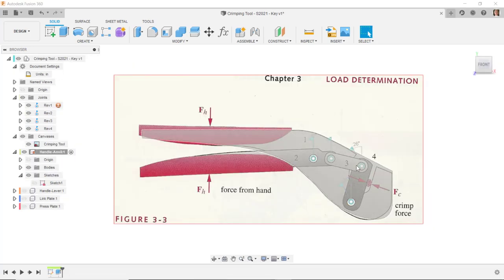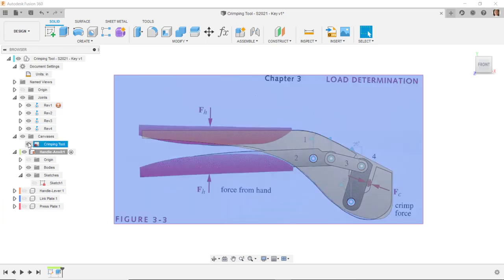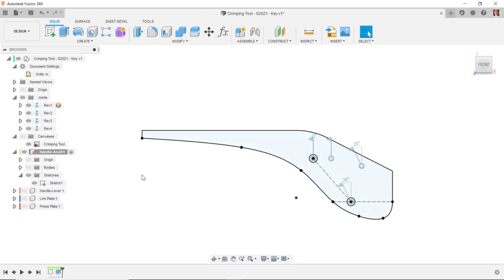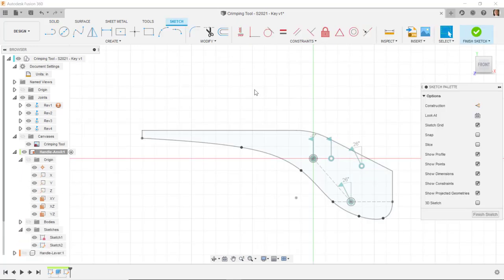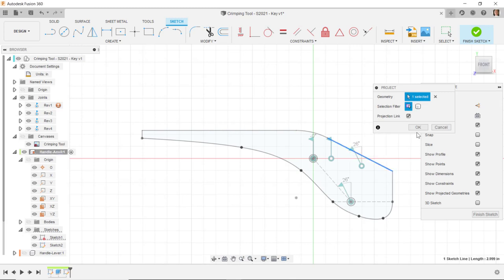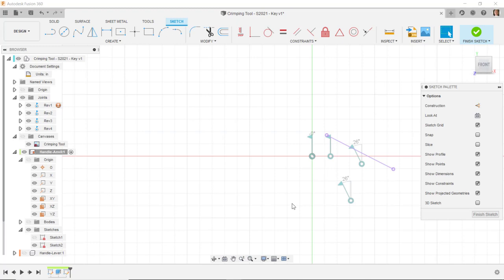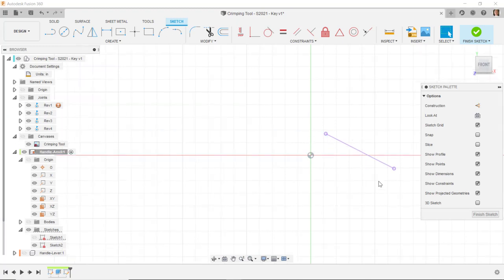I want to put the slot over here so that this press plate can move back and forth. I'm going to temporarily turn off the canvas and turn off the visibility of this part, but I want the sketch to be visible. I'll turn off the visibility of the body, start a new sketch on the XY plane, and do P for project to project this line into my current sketch. Then I'm going to hide sketch one and hide these joints as well for now.